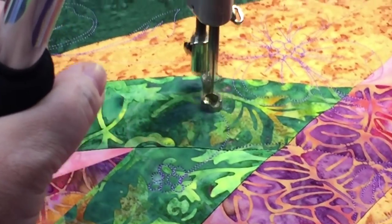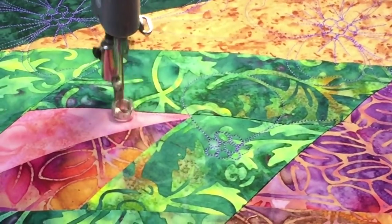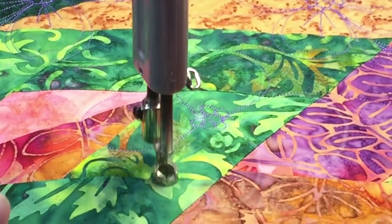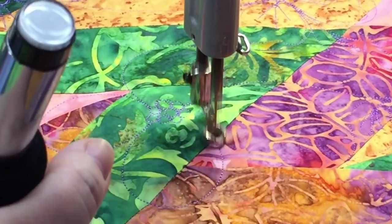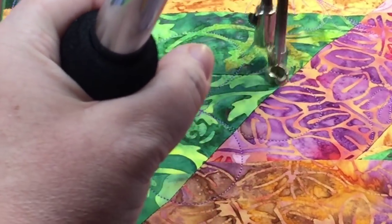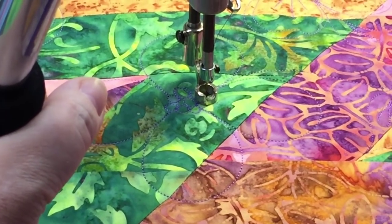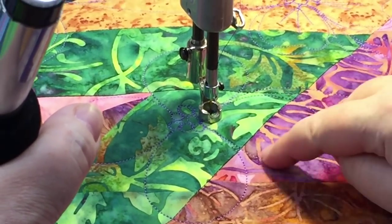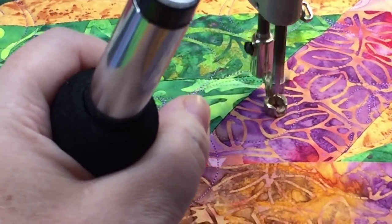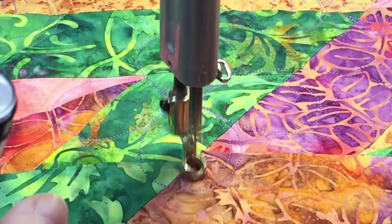Now I'm going to go with my petals — one circle, two circles, three circles, and four. Then I'm going to give the outside edge its curled look by just going back around on the insides of each of those petals.